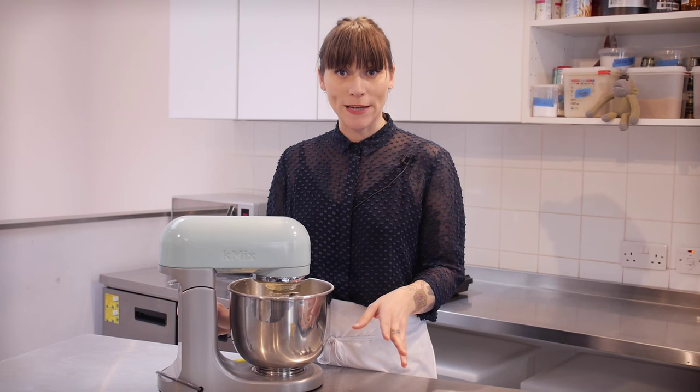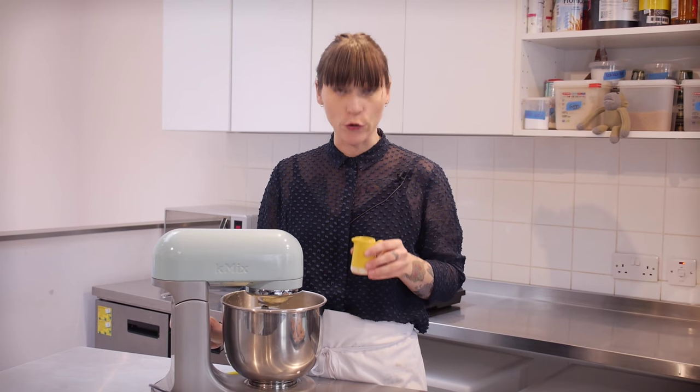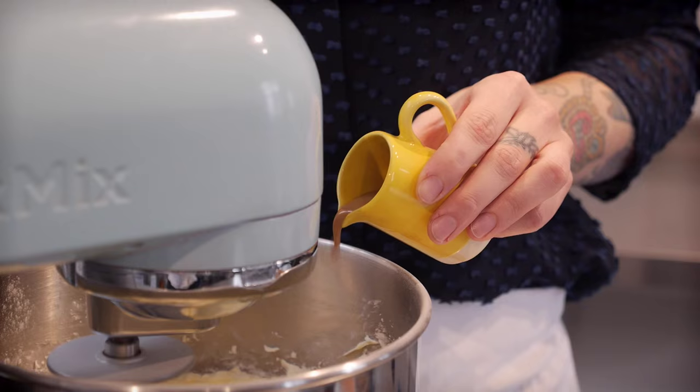Once that's ready I'm going to add 450g of sifted icing sugar in two stages, beating really well in between each one. Once I've had a few minutes of beating it's time to add the milk — I've got three tablespoons in here. I might add another tablespoon if it gets a bit stiff, but I'm going to start with three.